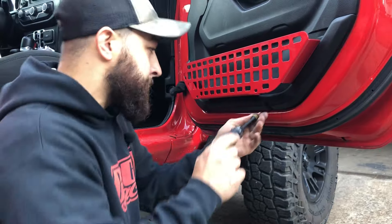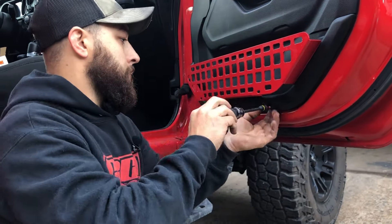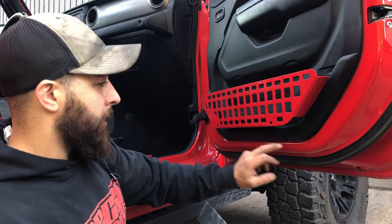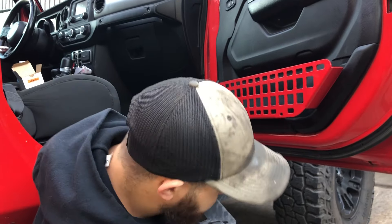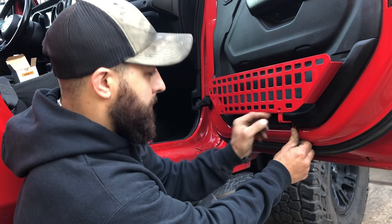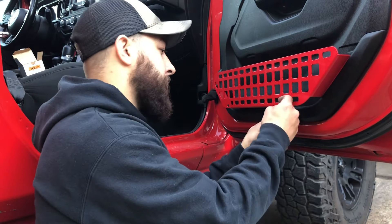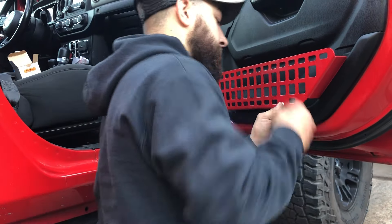We're going to remove those T20 screws and keep them because we are going to reuse them. Once you get your grid in and lined up, we're going to line up these holes so these brackets can go in. We're just going to get these brackets started — they go just like that. The brackets are going to be behind the grid up here and flush on the bottom. We'll put this bolt in and get these started, leaving them loose for right now.